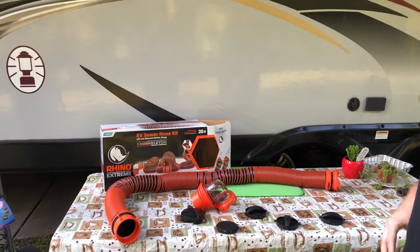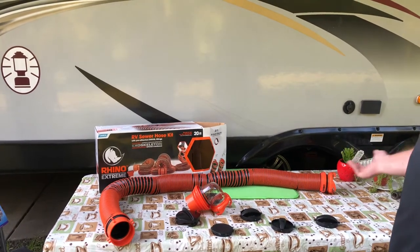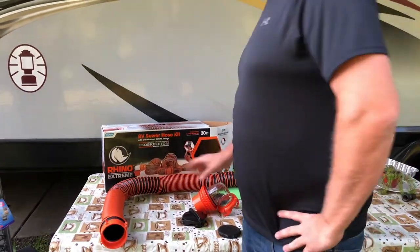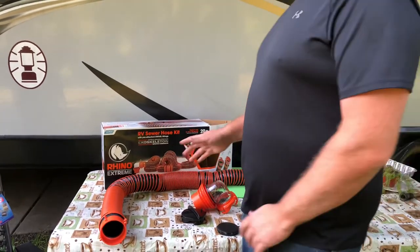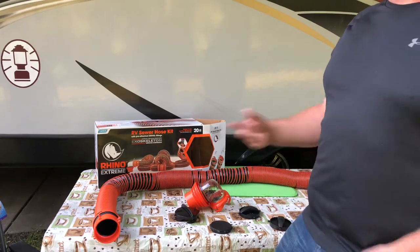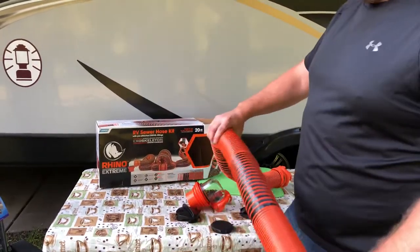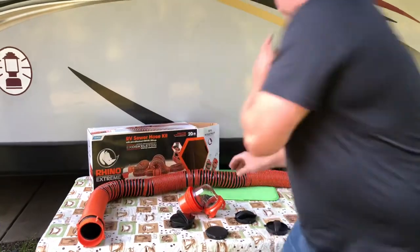If you have any questions about accessories, a lot of people don't know that you're supposed to support these off the ground with a carrier kit. Camco makes that too — I'll post that link as well. It's actually a law in some states to hold the hose above the ground, so they want you to have it up off the grass. I'll show that in another video.